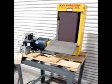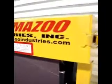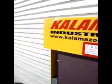This is one of our featured products. It is a Kalamazoo 6-inch belt sander grinder. It appears to be brand new. It is 230 volt, 460 volt, three phase. You can have it at either voltage.